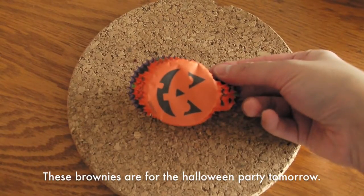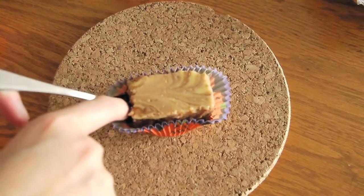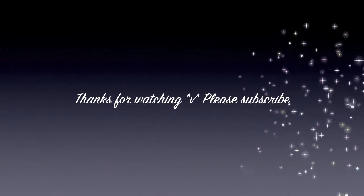These brownies are for the Halloween party tomorrow, so I cut them into little pieces, and they are done. Thanks for watching. I hope you enjoyed it. Happy Halloween!